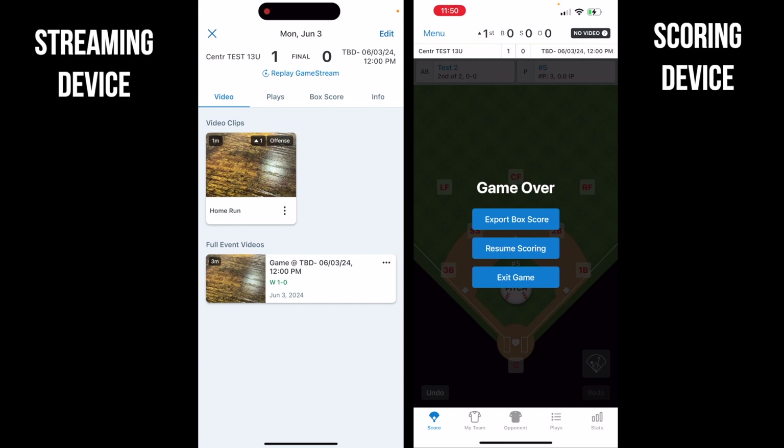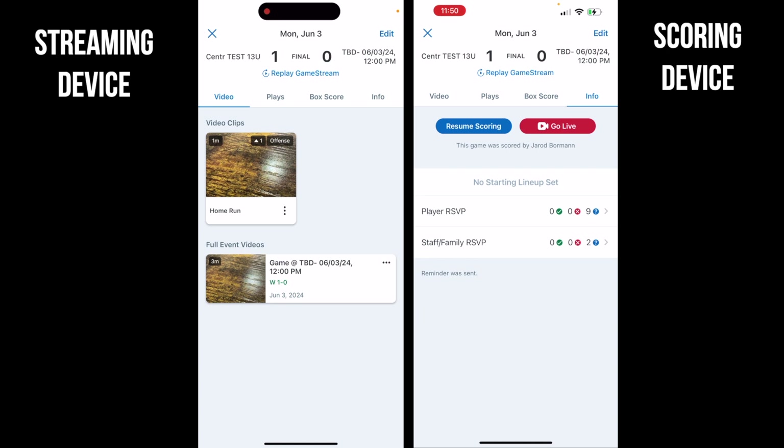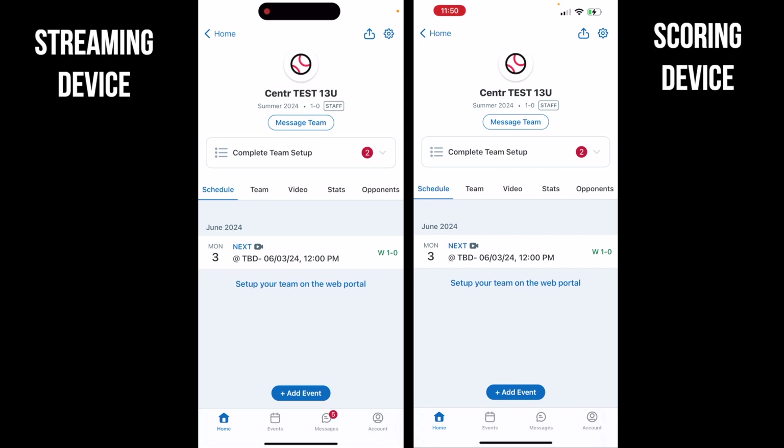I'll hit 'exit game' and the game is closed out. If you're doing a double header, it's important to know you'll need to create a separate game for each — so you'd only live stream per game, not per night, since double headers require two events. If you have any questions let me know; otherwise that should be simple enough.